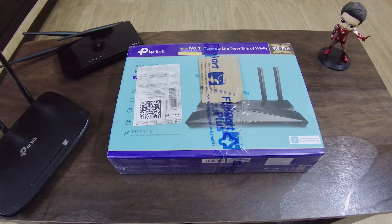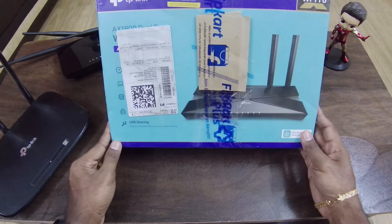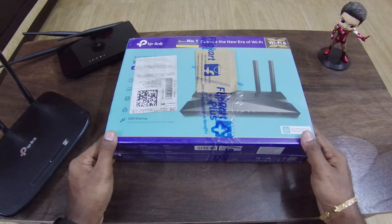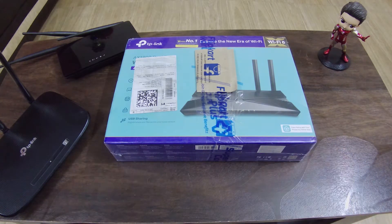We can see a lot of a router. This is our budget segment. This is compatible with other devices as well, like Wi-Fi 5 and Wi-Fi 4. For comparison, we have Wi-Fi 6 and Wi-Fi 5 devices, and we can see the speed of the Wi-Fi 6.